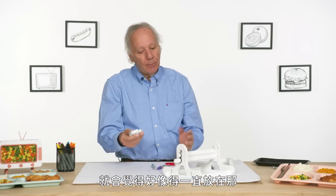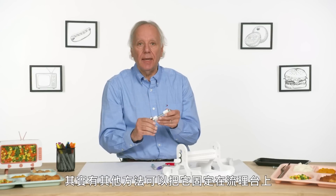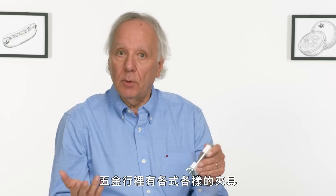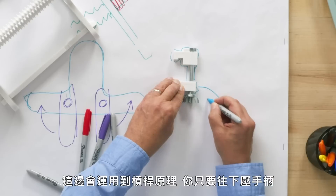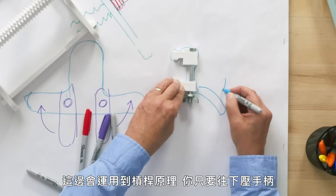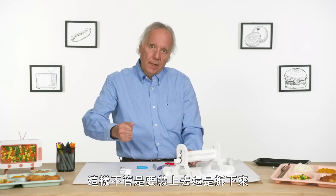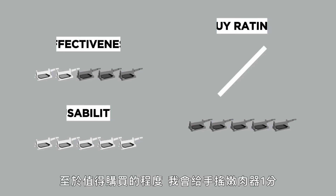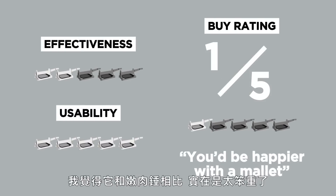Once you set this up for the counter, I would assume you're gonna use the same counter all the time. There are other ways to clamp something to a counter — you can see a lot of clamps in hardware stores where it's more of a lever. So once you set the depth, clamping would require just flipping a lever. If there was a lever mechanism that just flipped down to clamp this in place, it would be a quick clamp and quick dismount from the countertop. In terms of a buy rating, I would give Mr. Tenderizer a one. I think he'd be a lot happier with a mallet.